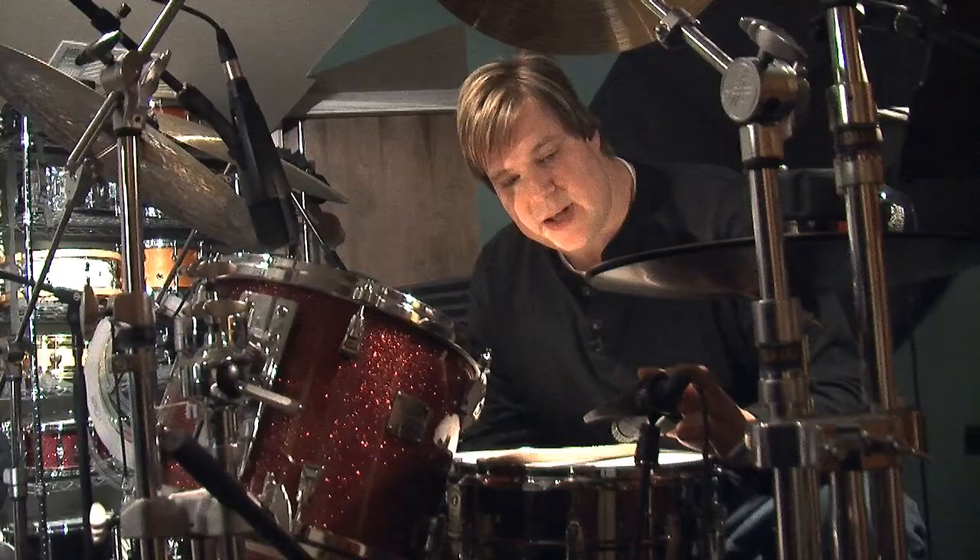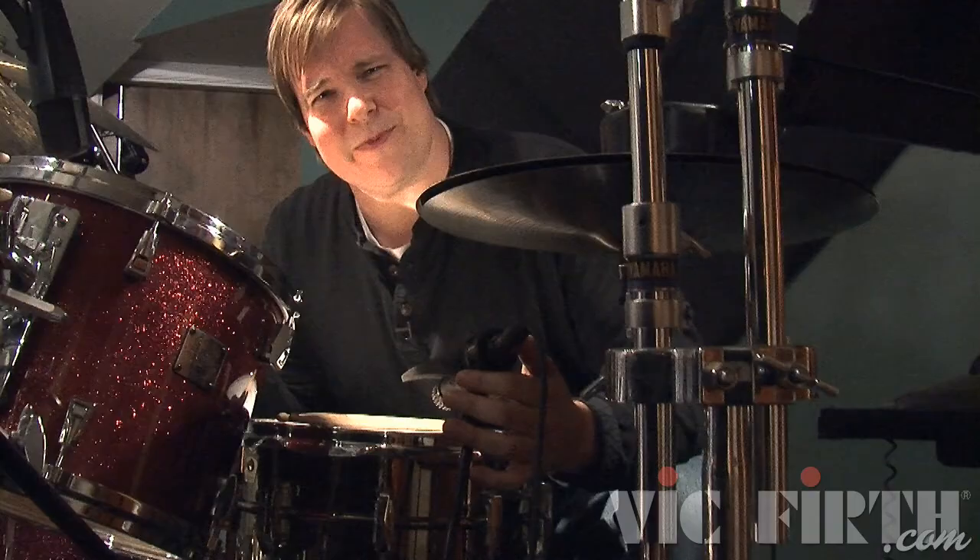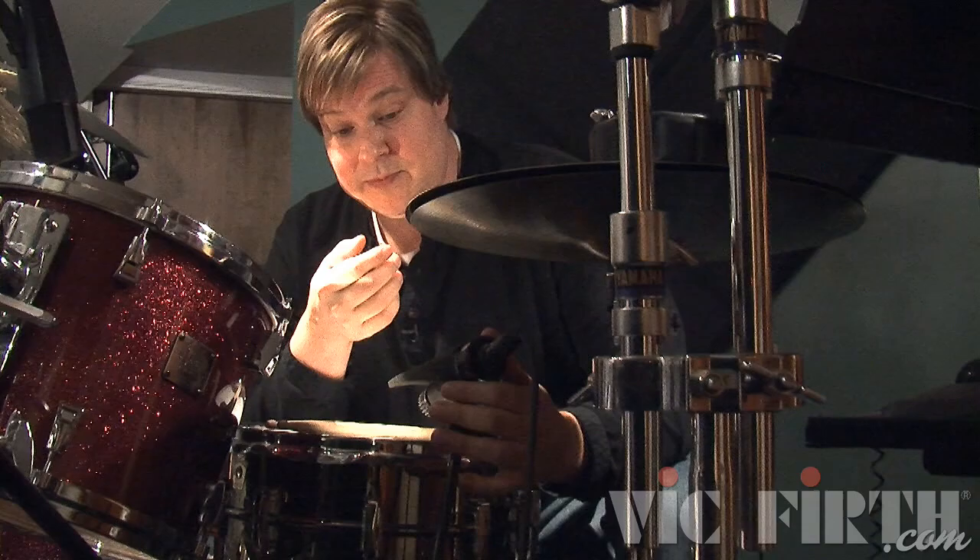Historically, an SM57 is sort of the go-to snare mic. The reason why is because snare drums sound like snare drums with 57 mics — it's not rocket science. There are other worthy snare drum mics out there, but in a home studio situation with producers coming in, the visual plays a lot. When they see some weird mic they don't recognize, it may sound fine, but because they saw a different mic, that snare drum doesn't sound right. There's a little psychology there. But 57s sound amazing.